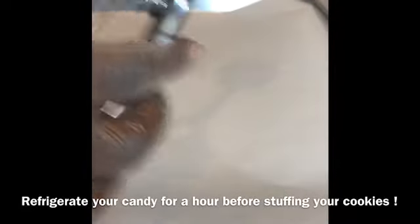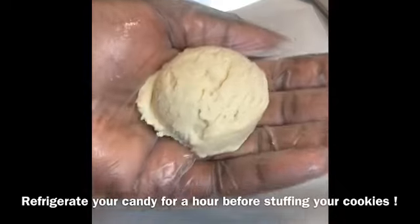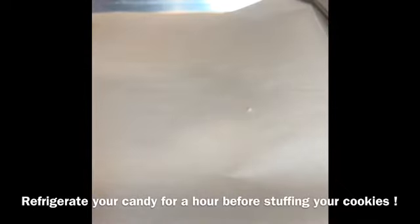Make sure you have your oven preheating to 350 degrees. It's really simple to stuff your cookies — line a baking sheet with parchment paper and grab a scoop. If you don't have a scoop, use roughly two tablespoons of dough. Scoop the dough into a little ball, flip it over, and place the candy bar in the middle. Make sure you put the unwrapped candy bars in the refrigerator for about an hour before stuffing the cookies so they have time to bake and not just melt and ooze out.